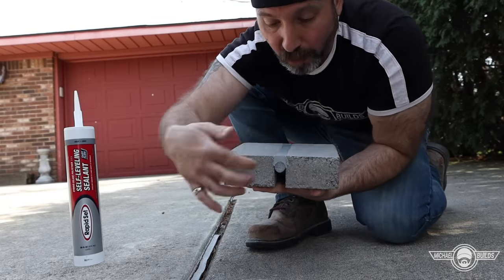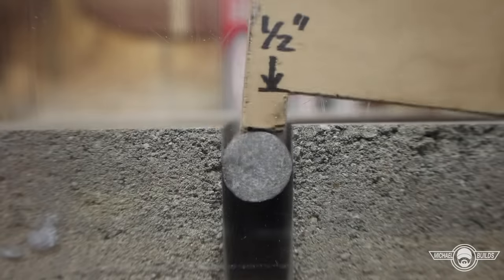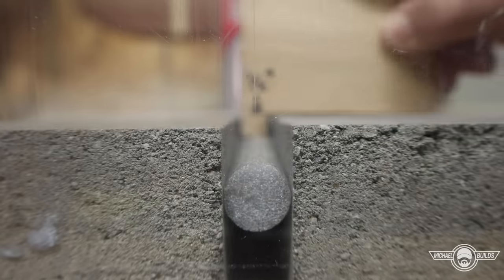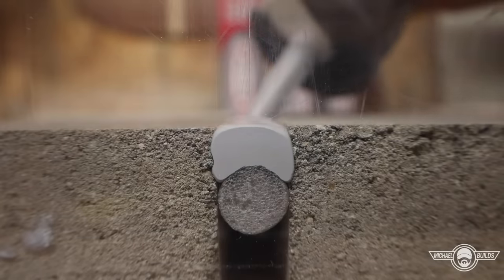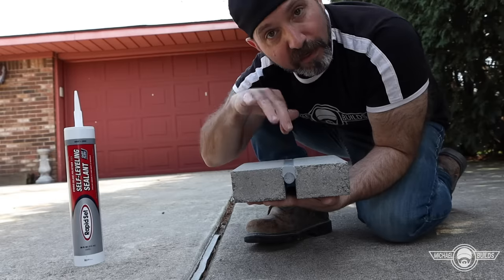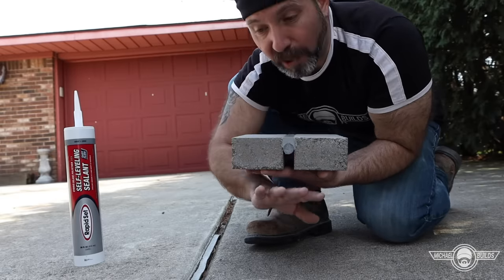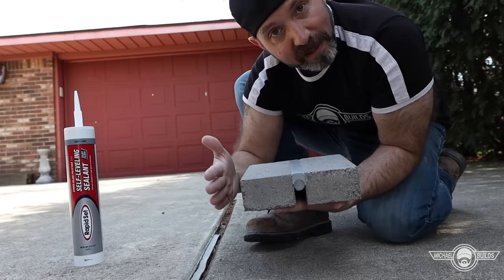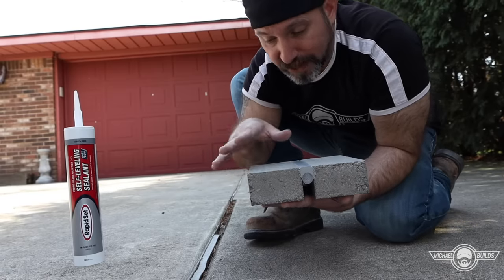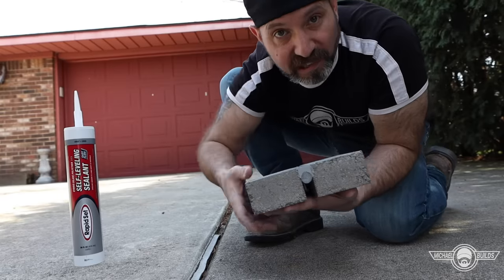Here's what we're going to be doing today: we're going to clean the joint out, backfill it with either backer rod or sand, and then stay about a half inch from the surface and fill the rest with the self-leveling sealant. This will prevent air and water from infiltrating the crack, coming underneath your slab, and eroding the soil — which leads to cracking. It will also prevent water from running down your foundation wall and getting into your basement.